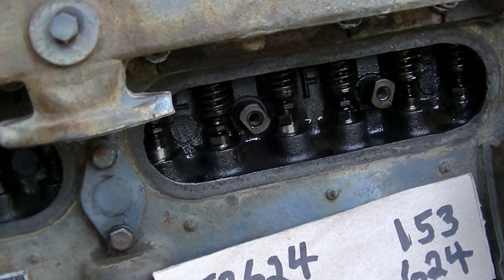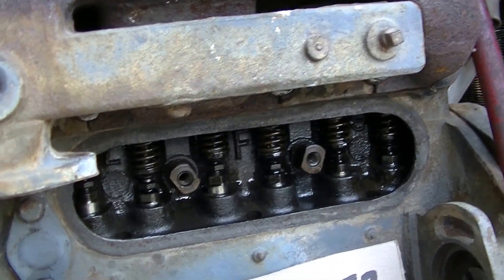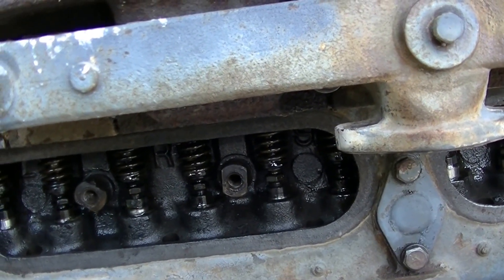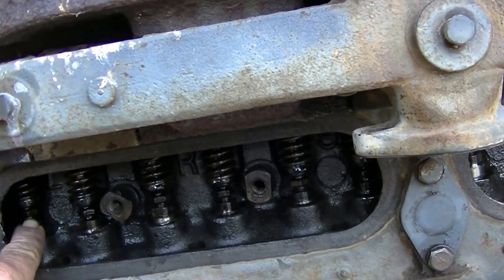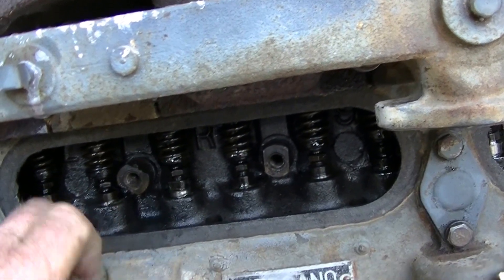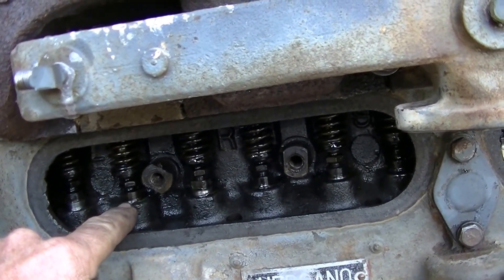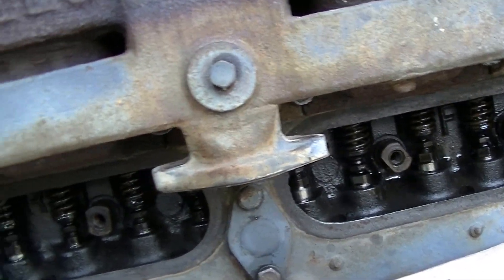I've already been through and set the valves. There's no sign that moisture has gotten in and rusted things up, no sticky valves — everything seems fine. I'm going to rotate the engine in normal rotation so that number six comes down just as the intake valve opens, which will let me set the valves on number one. I'll do a little demo here.